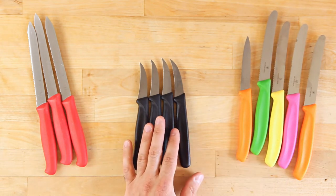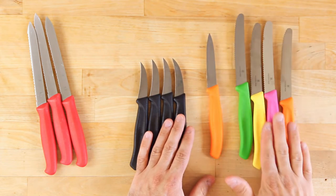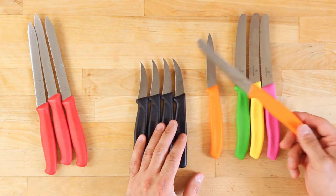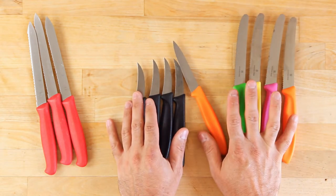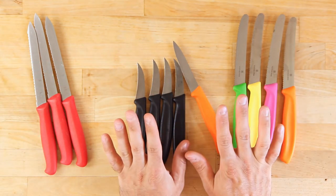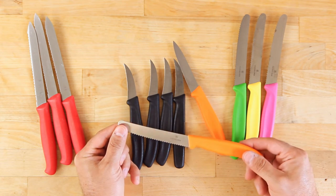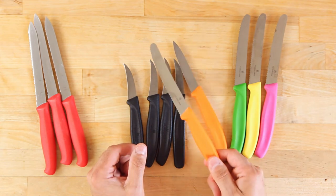Now if somebody didn't want to buy an expensive knife and grew up in a house like I did where all we had was steak knives for everything, this is a nice cheap option — get these knives. Do not buy knives from Target or Macy's — just stop. Go order these online; Amazon sells these, restaurant supply companies online sell these, and if you go to one in person you can buy these way better than anything else.